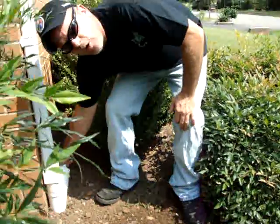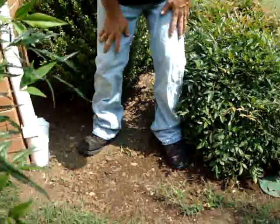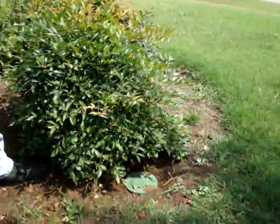Now, water only needs to be directed away from the home at least two to three feet. A lot of people think you have to go all the way to the street, but you really don't.